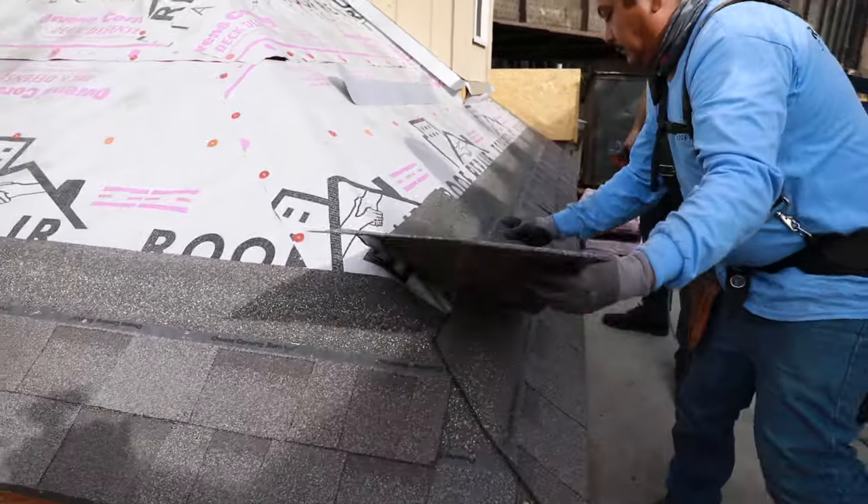Now that you've got the basics down for the shingle install, we want to get into some of the other penetrations — around pipe flashings, different flashings, roof to walls, and so on. Tune into our next video to see the continuation on how to properly install a shingle roof. In the next video, I also want to show you how to properly install hip and ridge caps. Like, subscribe, and if you have any comments or questions, let us know below — we'd love to hear from you.